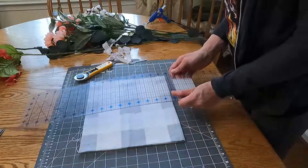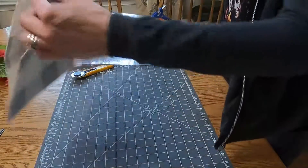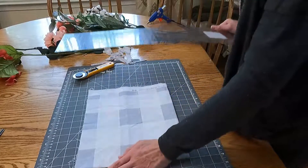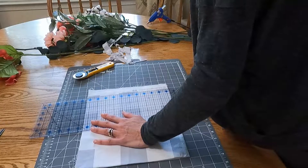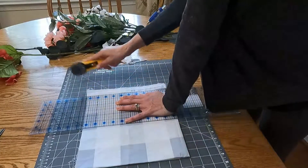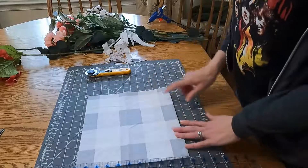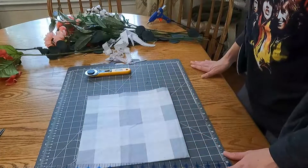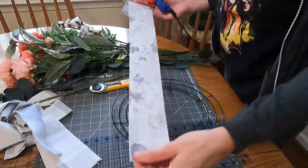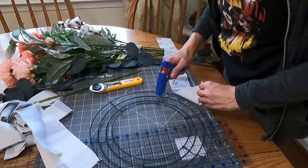I'm going to cut strips — looking at this, I'm probably going to do two-inch strips. Then I'm going to take this fabric and start gluing it on with a hot glue gun.